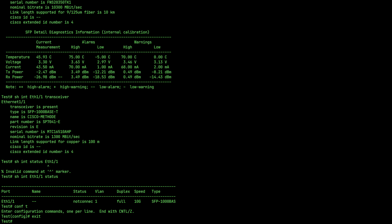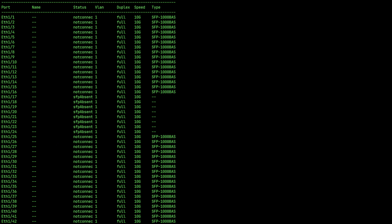So in the process of building a lab for myself, I pulled this Nexus 5596 and want to connect the servers to it. SFPs are in there, but no sign of activity. Disappointing.